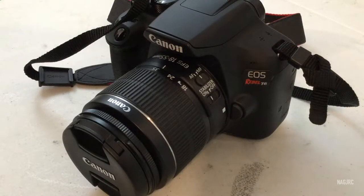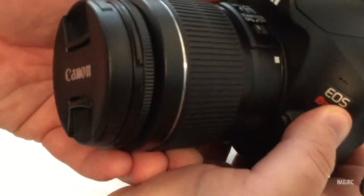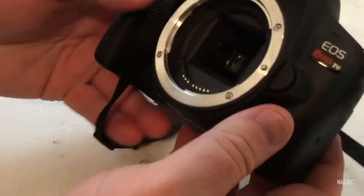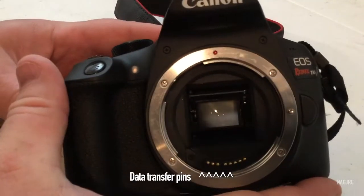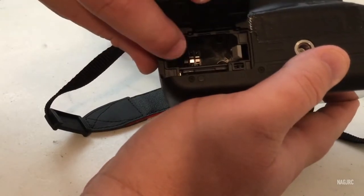Before getting started, remember that you will most likely void any warranty that you have on the camera. Also, you will get the CCD a little dusty, so be sure to have an appropriate cleaning kit available if you decide to try this. Not all cameras are made the same way, so how you go about placing the pinhole and protecting data transfer pins will be determined by the make and model of the camera you have. Don't forget to remove the battery.